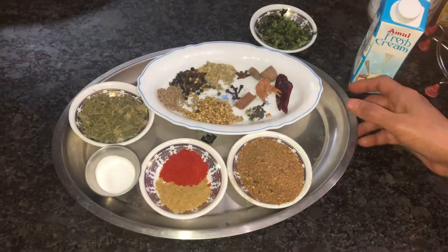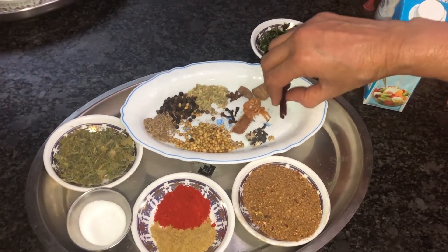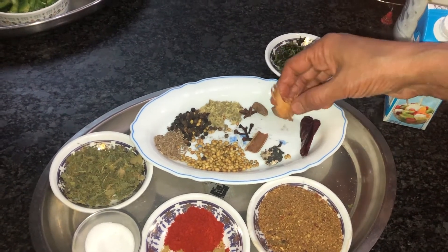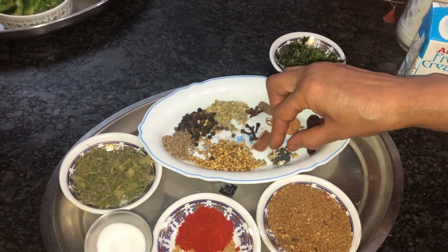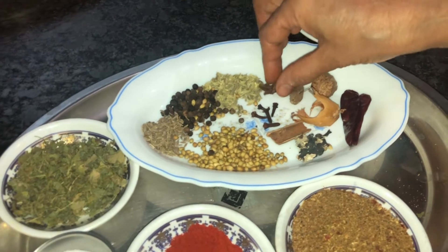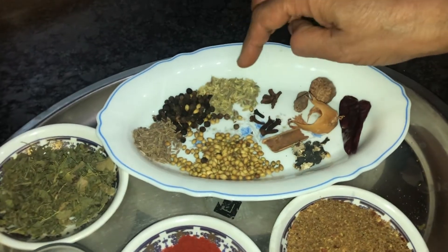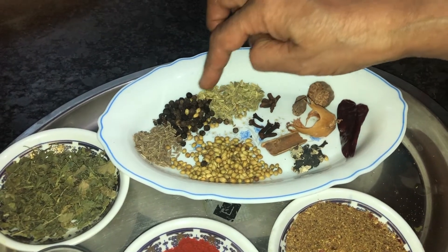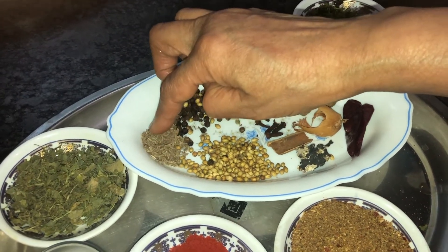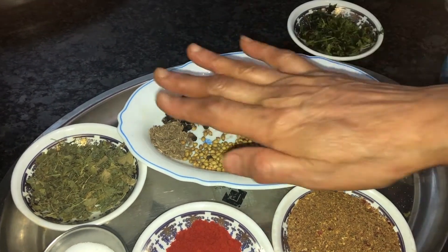The masala for making kadai vegetables: I have taken two dried red chillies, one small piece of nutmeg, one javitri which is nutmeg flower, one small piece of stone flower, one small piece of cinnamon, one black cardamom, one small piece of pineapple flower, four to five cloves, half teaspoon of fennel seed, half teaspoon of black pepper, quarter teaspoon of jeera, and half teaspoon of coriander seeds. I roasted all these items and made a powder.